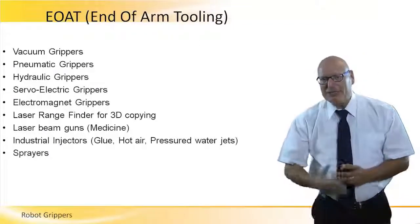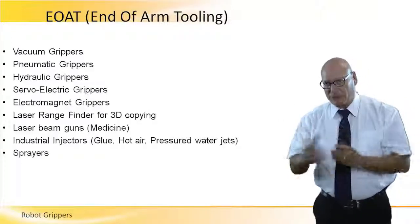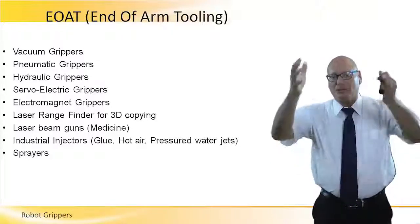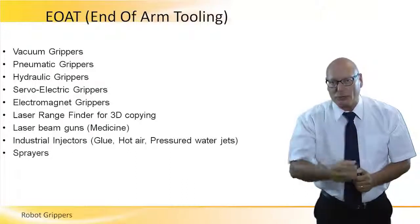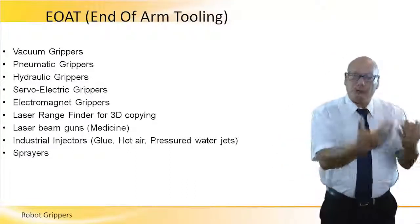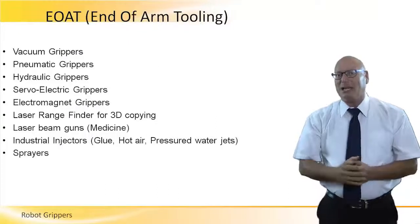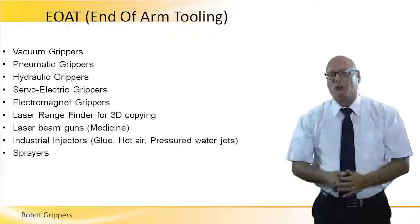There is a long list of EOATs. We'll call them grippers just for the sake of the name, but there are vacuum grippers, pneumatic grippers, hydraulic grippers — a long list of grippers. We are going to go through every single one of them to understand how they work and the relevant applications. The list is even longer, but these are the most common ones.